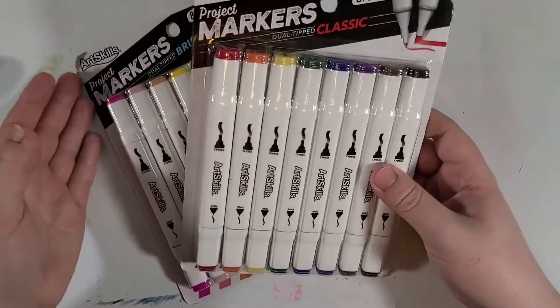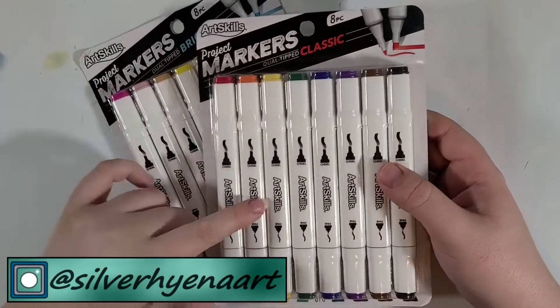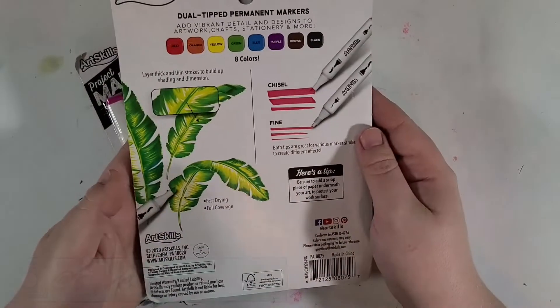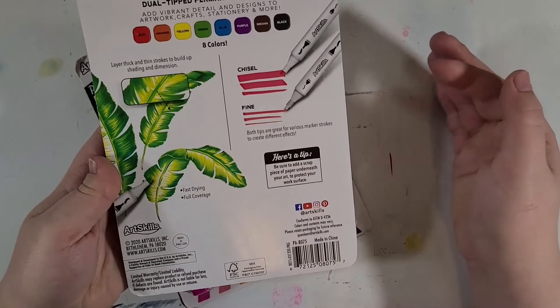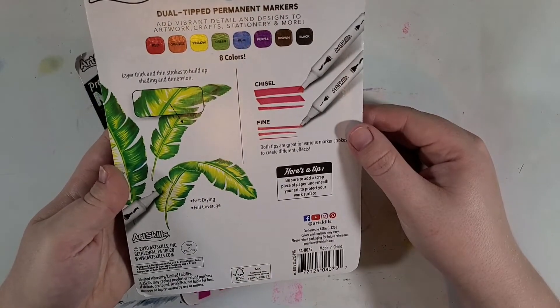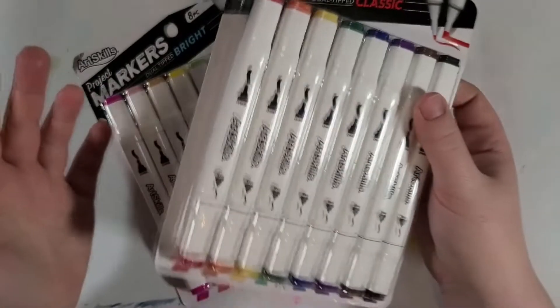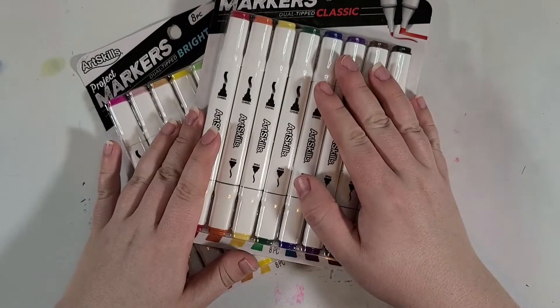These are Project Markers by ArtSkills. Now then, they look like alcohol-based markers. However, I've looked all over the back and it doesn't say if they're water-based or alcohol-based. I want to say that they're alcohol-based, but of course there's only one way to really find that out, so let's go do that.